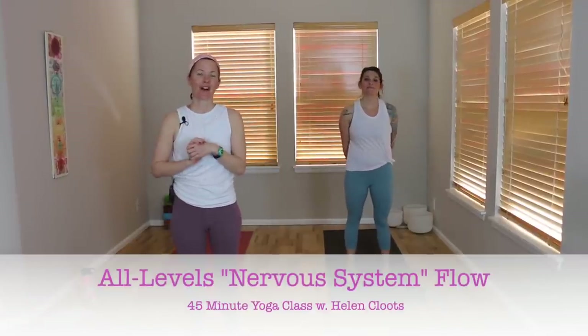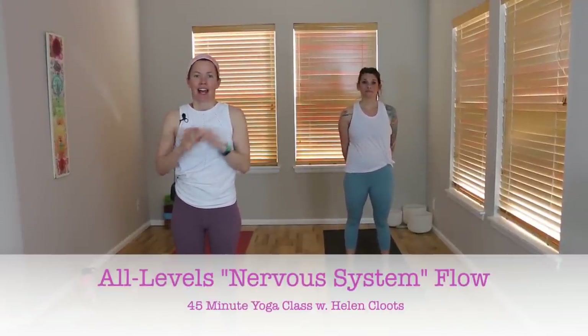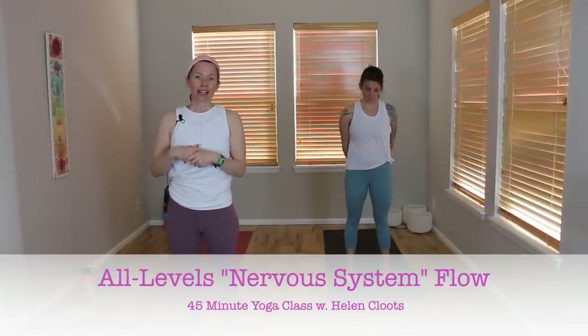All right, good morning, everyone. I'm Helen. This is a 45-minute all-levels vinyasa class, and today the theme is all around your nervous system. So we'll explore both activating and calming through our practices of asana, breath, and meditation, and really listening to and paying attention to the signals that our brain sends to our body.